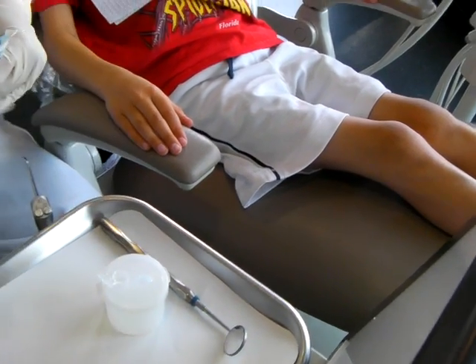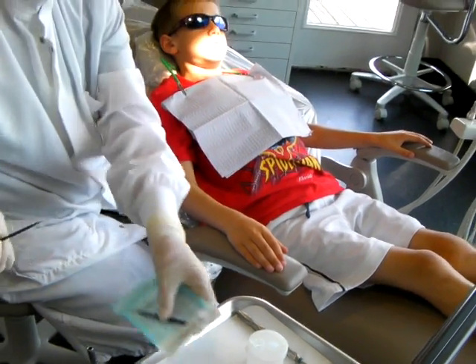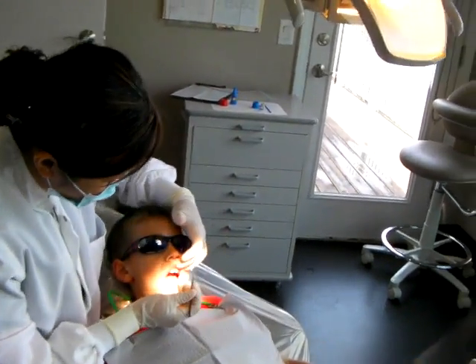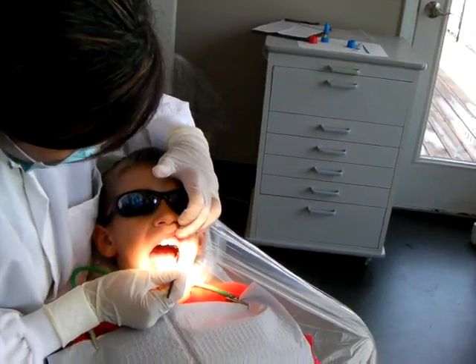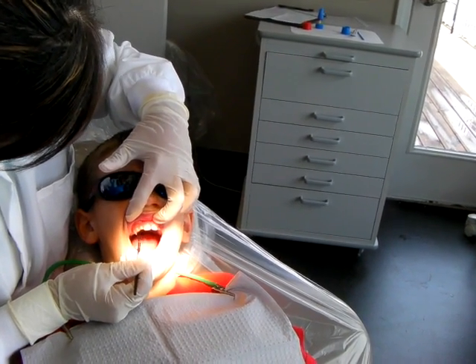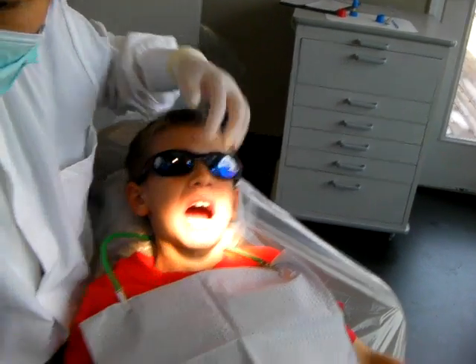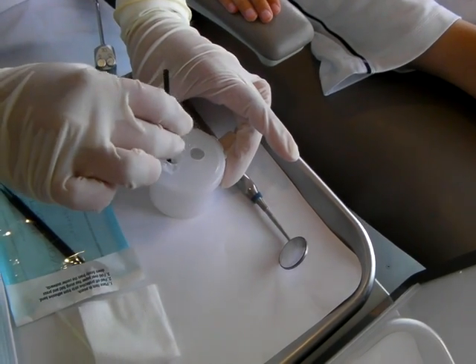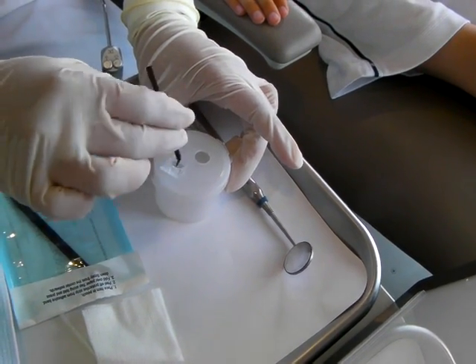take out one micro brush and the first micro brush you're going to swab the facial surface of the teeth. Put it back in the buffering solution, spin it around and that's it.